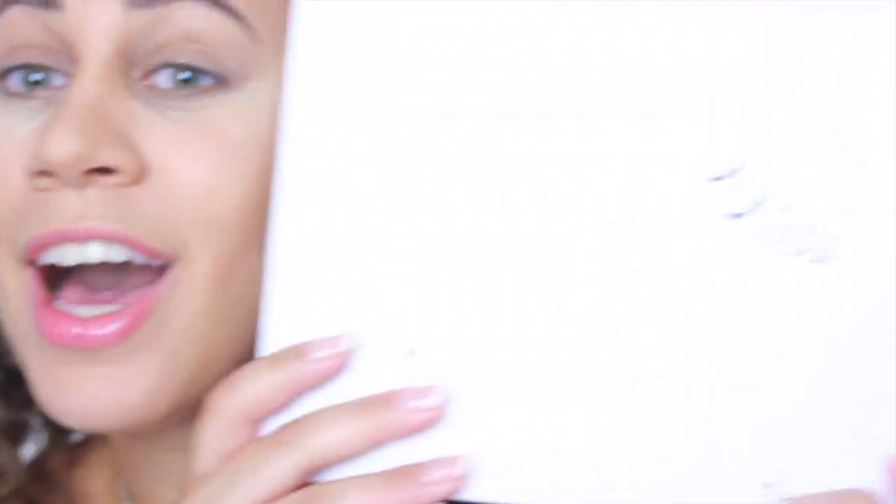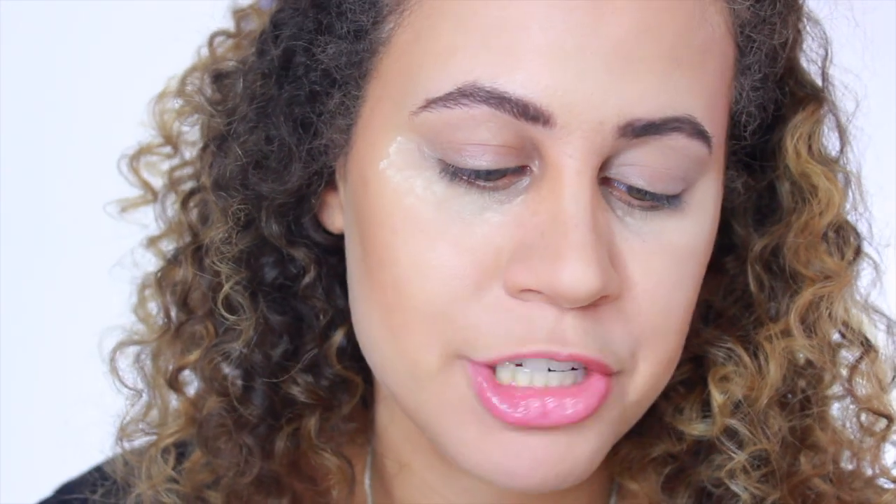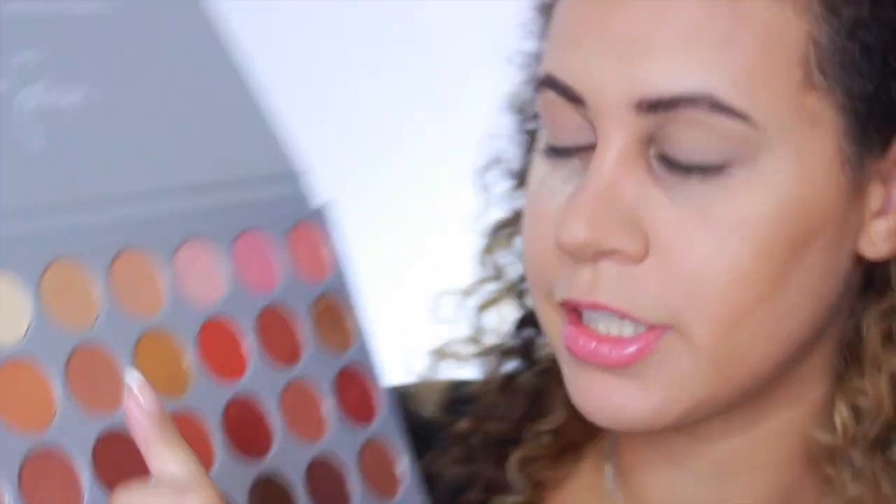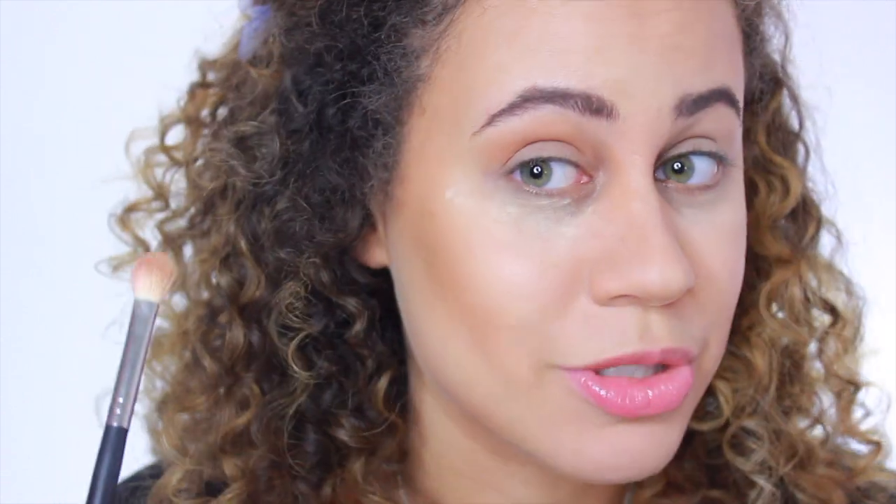We are going to be using the Jaclyn Hill Palette. First thing I'm going to do is prime my eyes with the Smashbox Photo Finish Hydrating Under Eye Primer. This came in a little set, so it's tiny, but a little goes a long way — I'm going to have this forever. The first color I'm taking from the palette is called Butter — it's right next to the yellow — and this is going to be our transition color. I'm putting that right into my crease using the Morphe 433 brush.